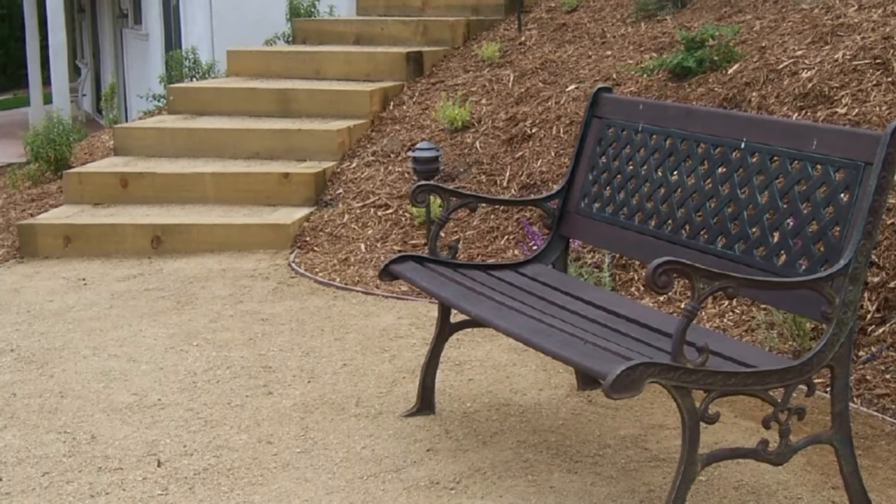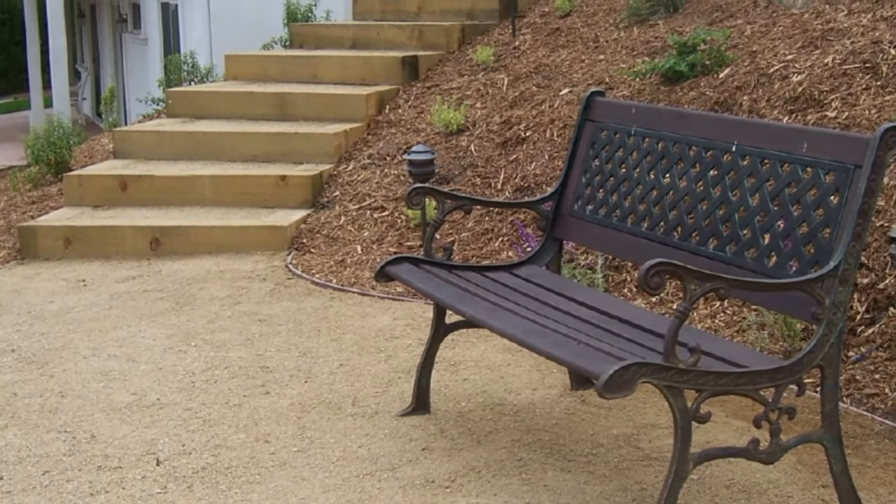That's a great example of a decomposed granite patio with the stairs leading down to it.